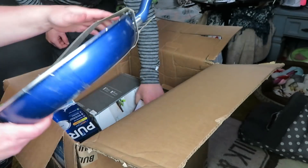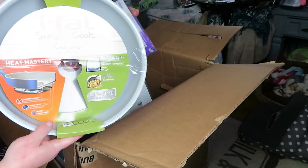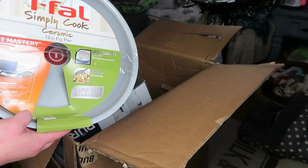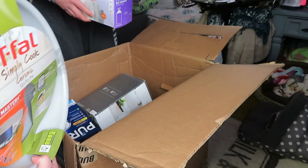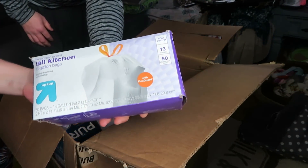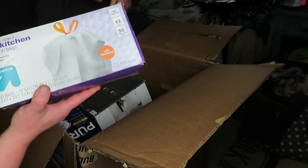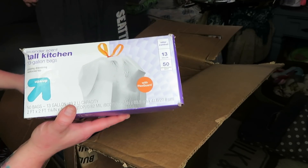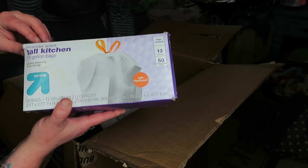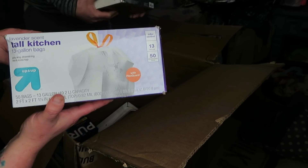I don't see any scratches on it, that's cool - still in the packaging, that's awesome. The handle's a little bit loose so that's gonna need tightened a little bit, but no big deal - the screws are right there. This is what Target does when the bags or boxes get ripped - they tape them up.